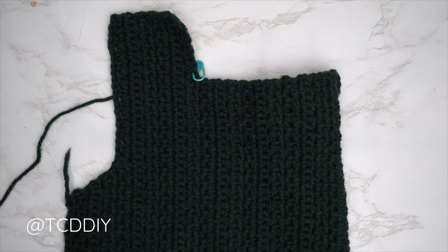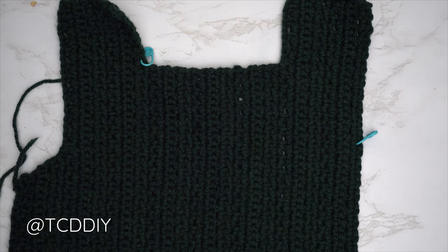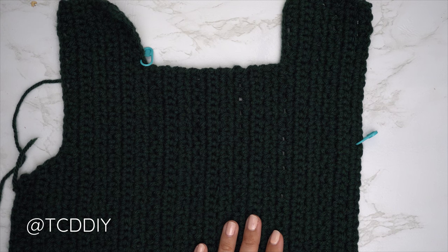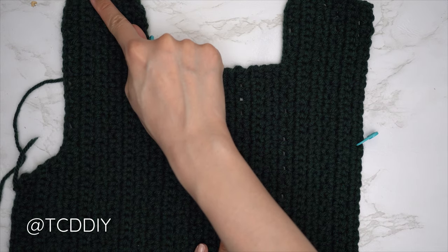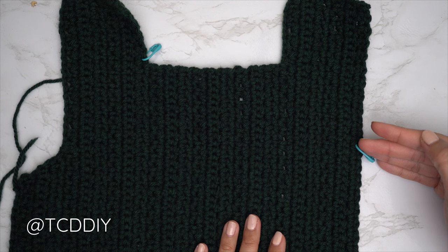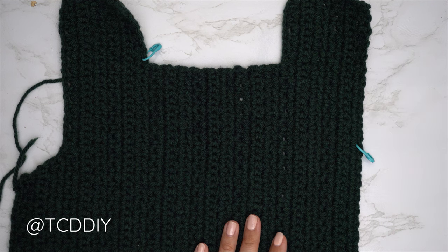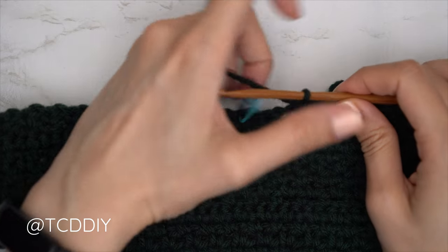My second shoulder portion is finished — 48 rows total, width is now 11 and a half inches or 29 centimeters. Now we're finishing the front panel with our underarm. Insert a stitch marker into the same number of chains we made going up to the top of the shoulder — for my numbers that's the 20th stitch from the top. Our following row is a single crochet row, so since we're along the bottom, put one single crochet into every stitch until we are three stitches right before the stitch marker.